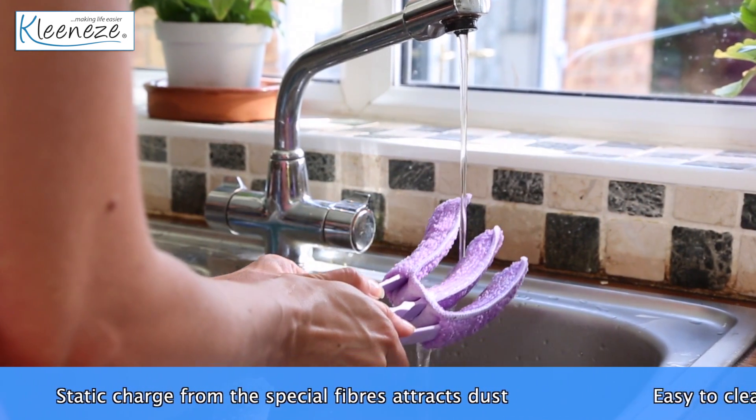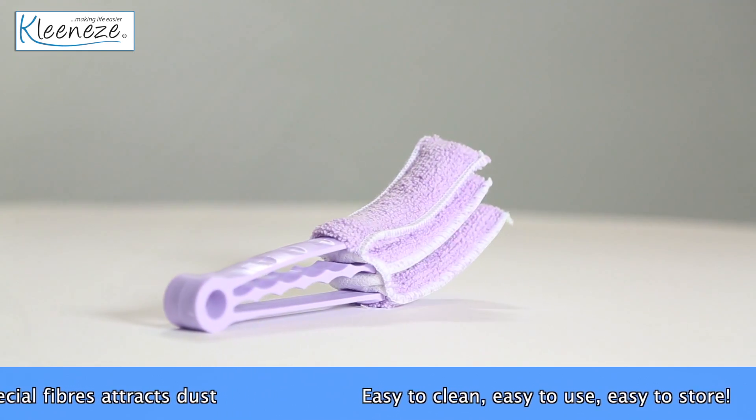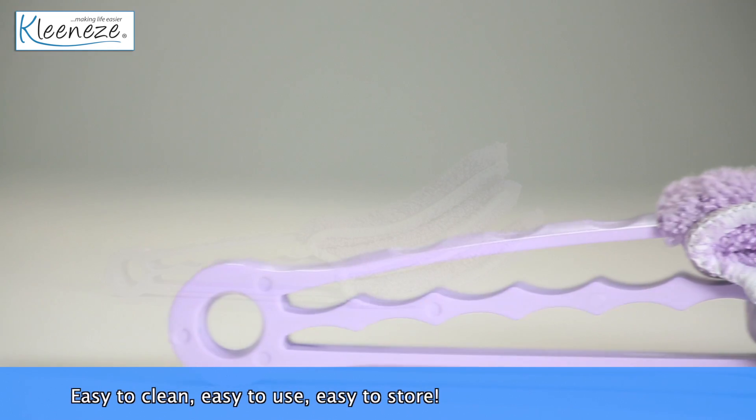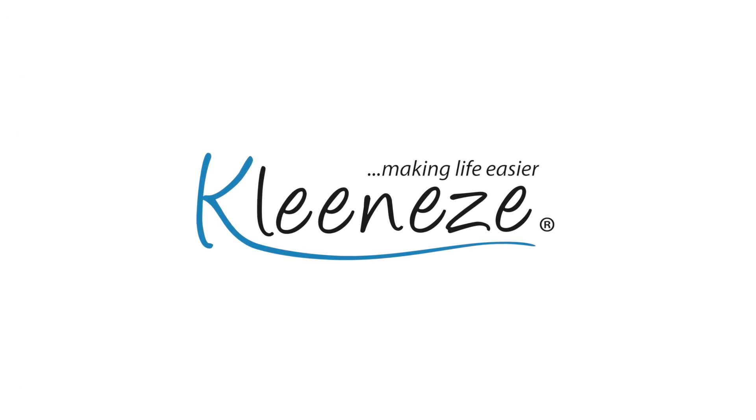To wash simply remove the fabric head and rinse. It's small and easy to store so you can use it whenever you need it. It will do such a fantastic job you'll wonder how you lived without it. Don't miss this real deal on Cleaneasyshop.com available now.